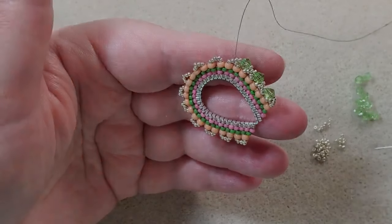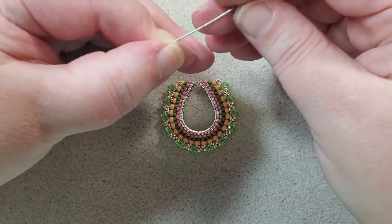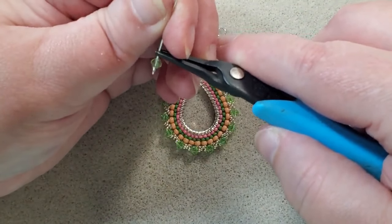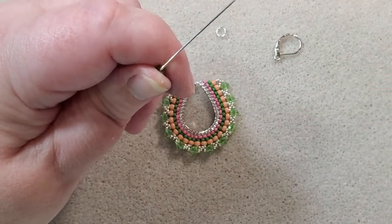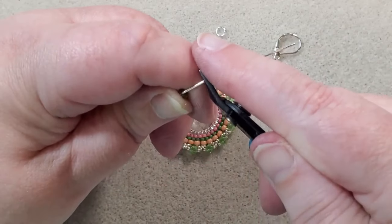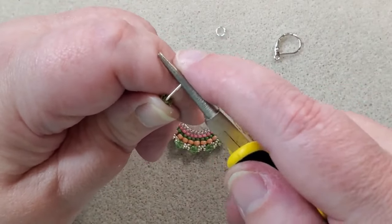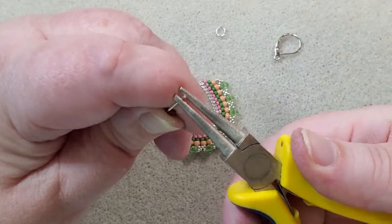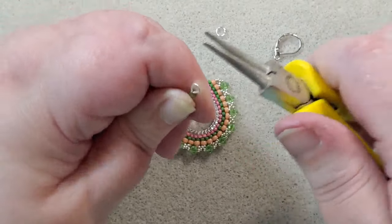My earring beadwork is done. Now I'm going to make a little link with my eye pin and a bicone. This is a 20-gauge eye pin. I take my pliers, go a little bit above the bead so I don't crack it, bend the wire over at a 90-degree angle, then take my cutters and cut off leaving about a quarter inch of the pin. I take my round-nose pliers, make sure nothing is sticking out, start my loop down on the barrel of the pliers, then go up to the tip to finish the loop so I don't end up with a huge loop, and keep rolling until the loop is made.